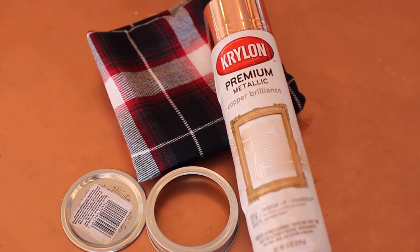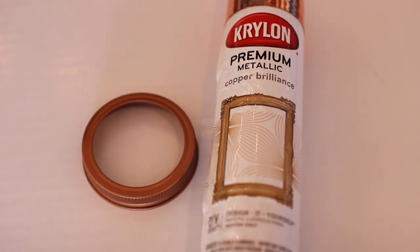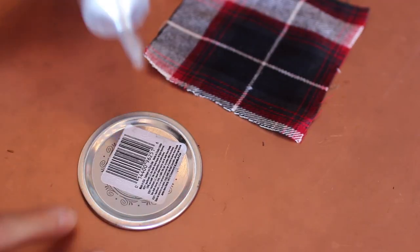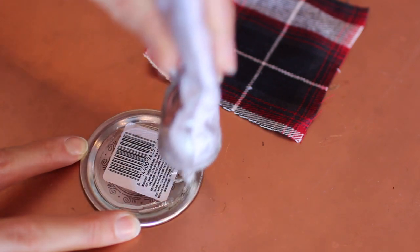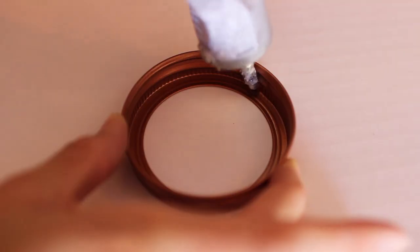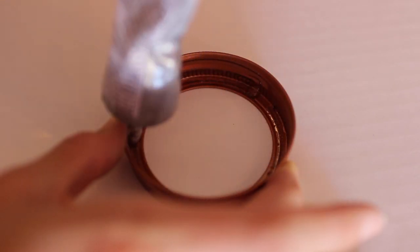To spruce up the mason jar gift, you're going to need some flannel or cloth, the top of the mason jar, some spray paint, and glue. Go ahead and spray paint the ring of the mason jar — I love this copper spray paint and linked it below. Grab your E6000 or hot glue and put some on top of the mason jar lid, then grab a little piece of cloth and glue it directly onto the top. Let it dry and trim the excess edges. Grab the ring part of your lid and outline the inside edges with hot glue.